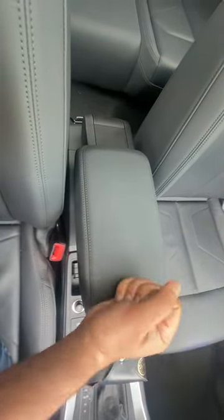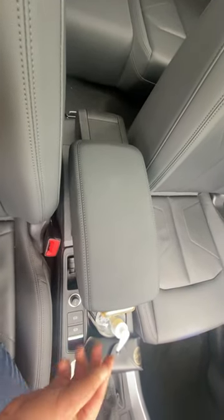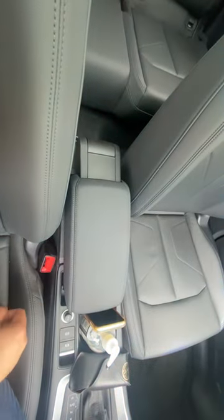Now you can rest your arm on it. If you want to move back to the closed position, just lift it up completely and push it back. Thank you.